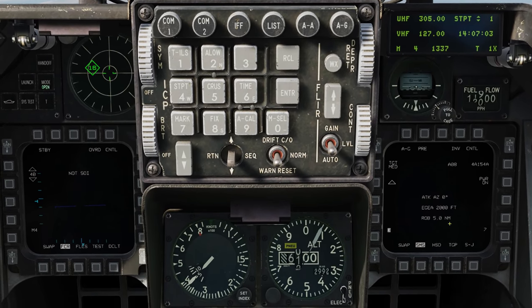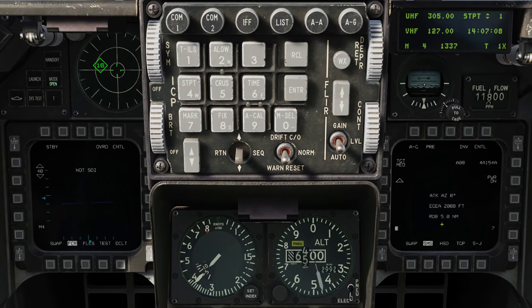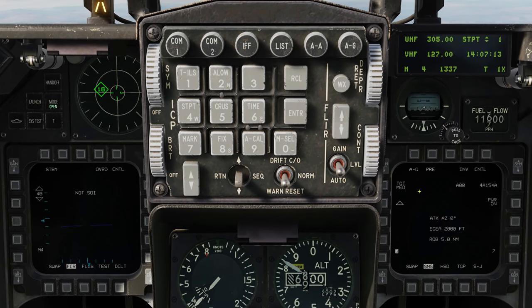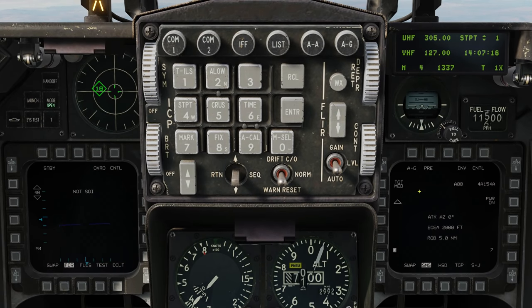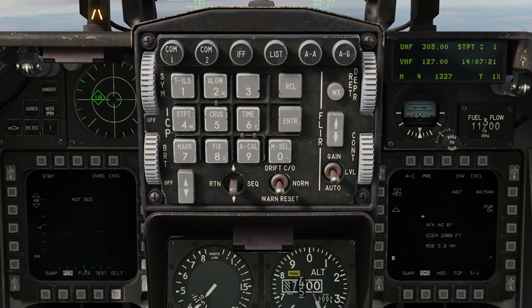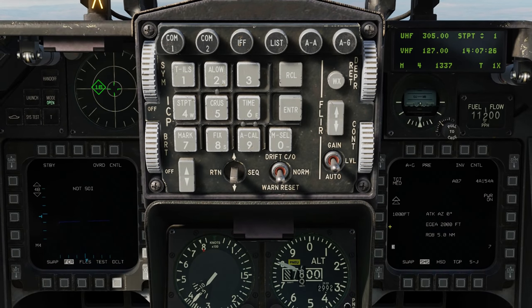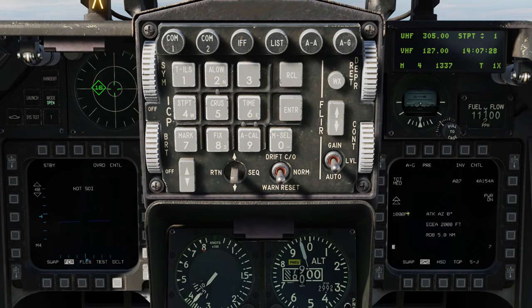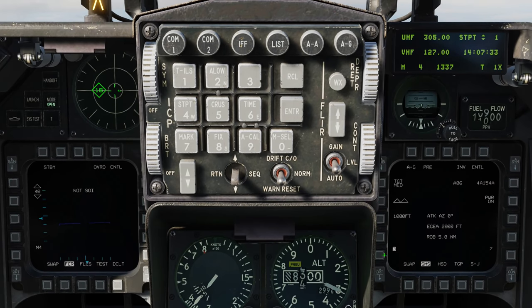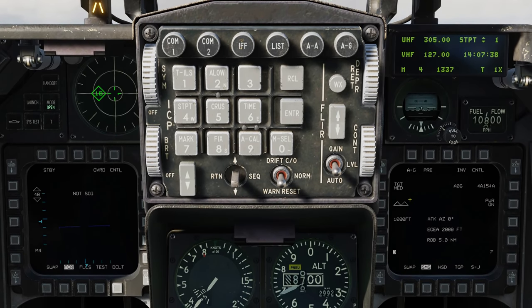So we're going to have the attack azimuth, the EGEA — which stands for the End Game Entry Altitude — and below that the ROB, which is our range on bearing. Moving over here to the target, we're going to have three different settings for our attack angle, which will come just a little bit later. Below that, we have a single triangle, which indicates we'll be launching just a single JSAL at the target. But we can go to two, which will hit in tandem with their ellipsoids, or we can go side-by-side ellipsoids as well. You'll notice below that we have a number in feet, which is the separation of those ellipsoids.